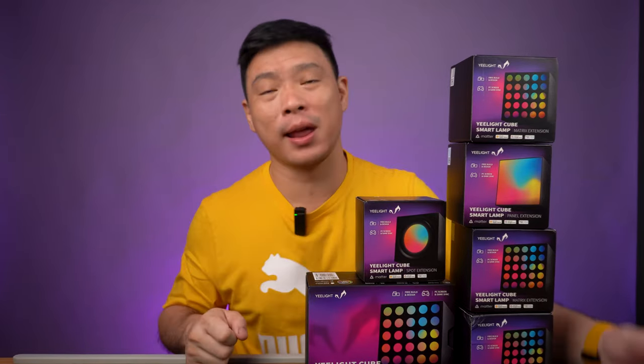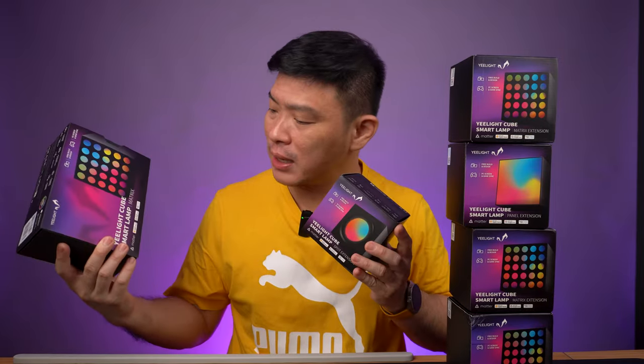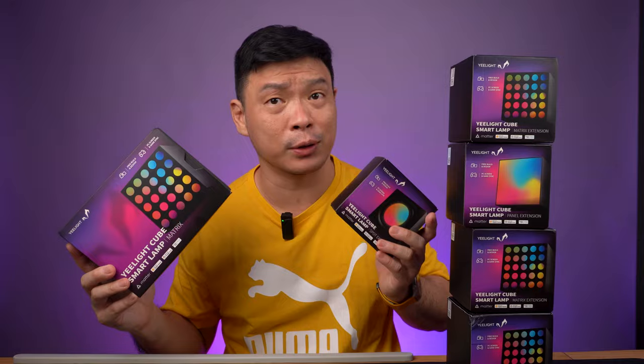Today, guys, we're going to take RGB to a whole new level. Introducing this one from Yeelight — it's called the Yeelight Cube Smart Lamp Matrix. So what can this stuff do? We'll find it out after this quick intro.